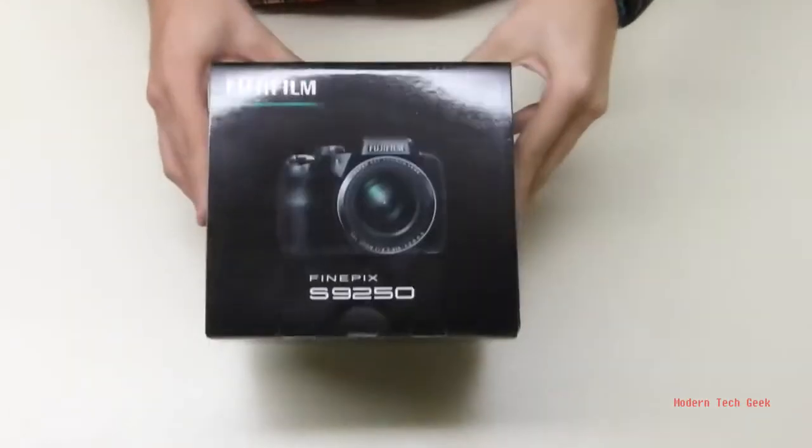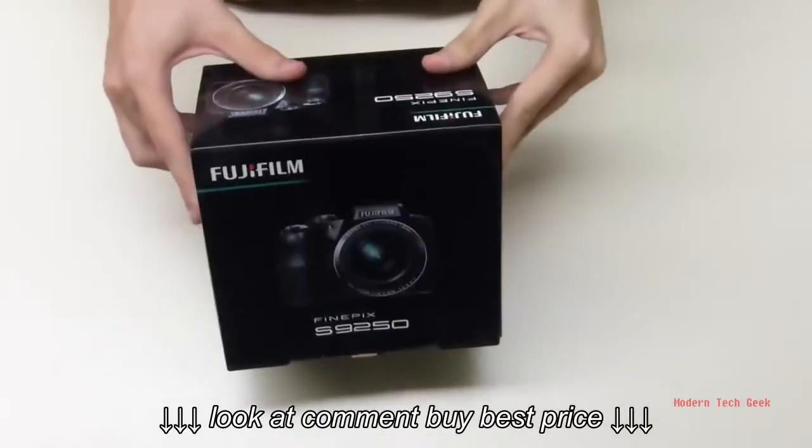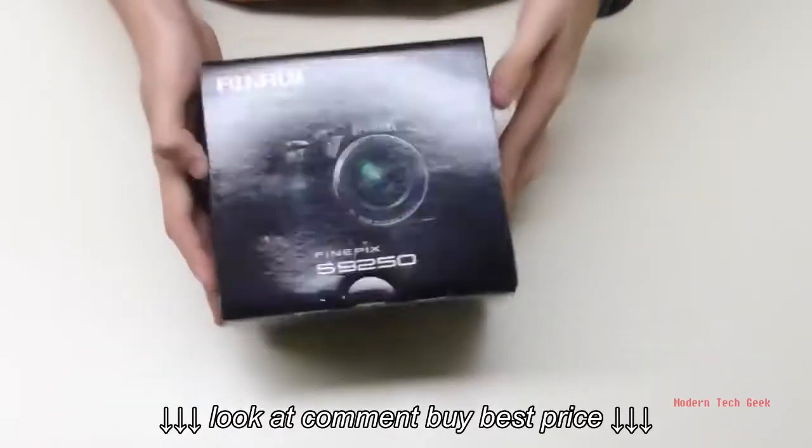Today we're going to be unboxing the Fujifilm Finepix S9250. I recently got this one at Best Buy, got it on a good deal, so I'm excited to open it up and get using it.